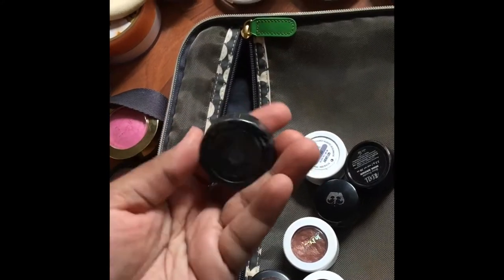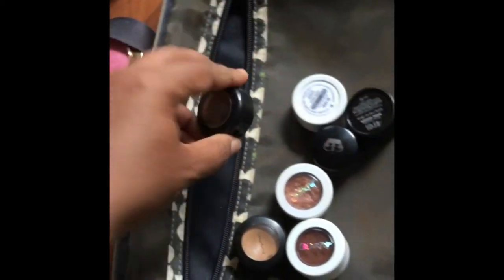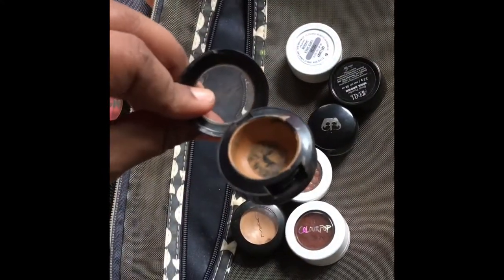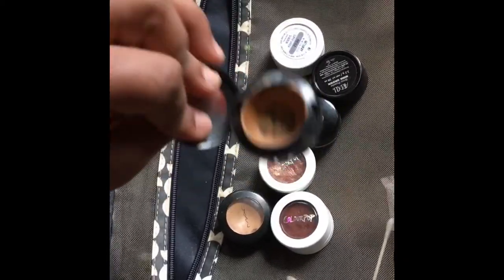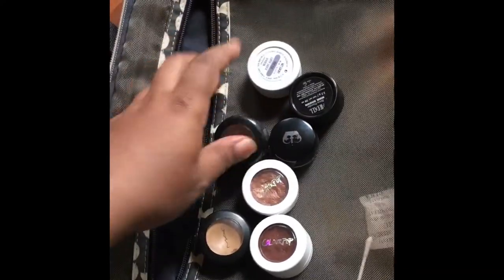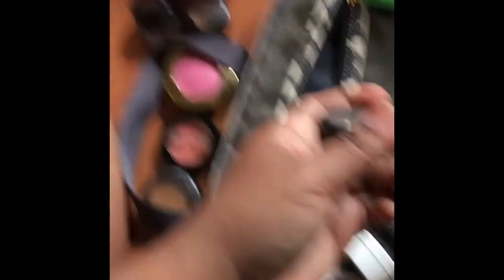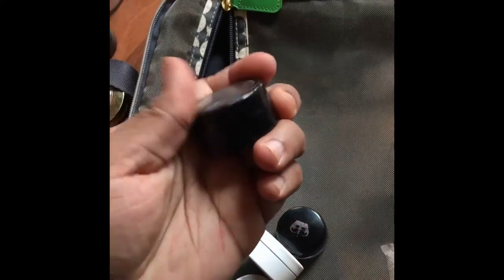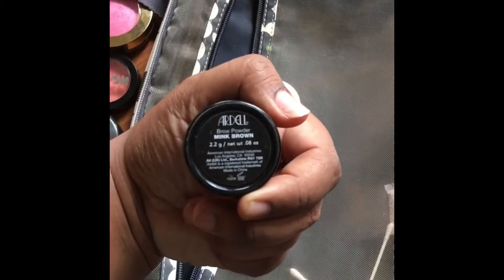This is the concealer I use from MAC — the NC45 Studio Finish Concealer. I am just about hitting pan; I've hit pan and I'm scraping those corners. I have a backup, but I'm just really cheap and I literally use every single last drop of everything I have. Then I have the Ardell Mink Brow Powder in Mink Brown — this is what I set my Anastasia Dip Brow with. You guys have seen this in my eyebrow video.